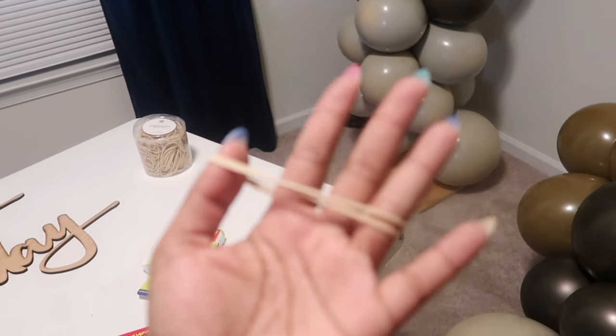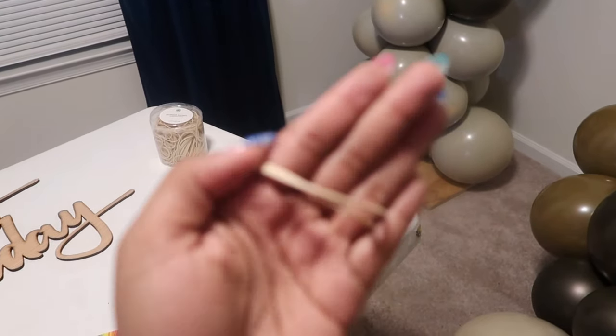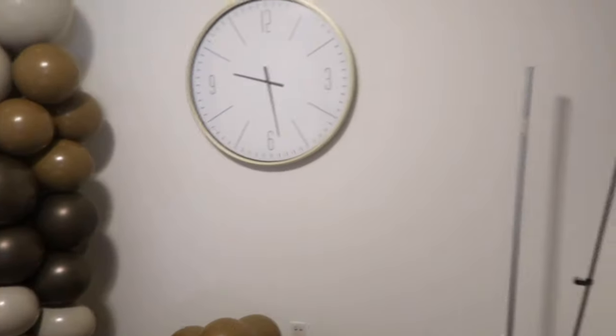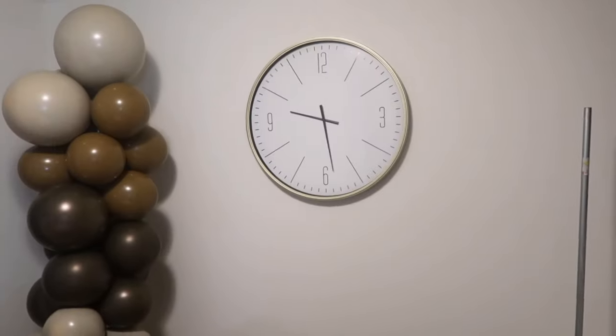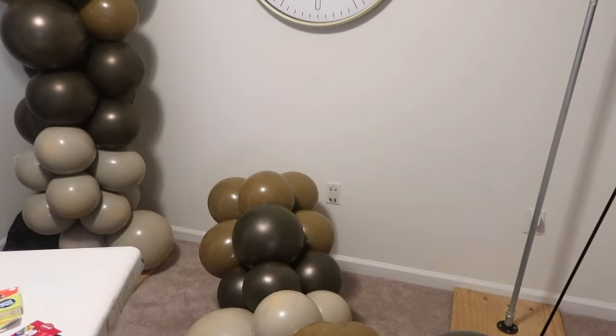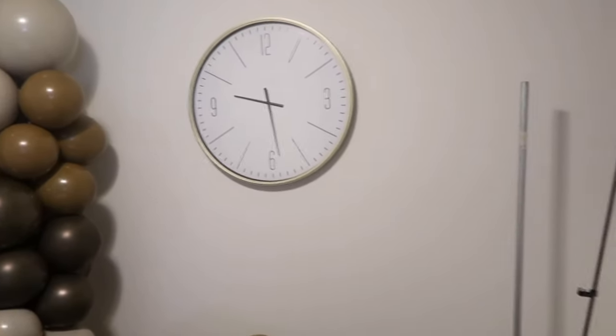I'm going to be attaching everything with rubber bands, and when I do my filler balloons I'm going to use either 260s or rubber bands — I'll show y'all that process. But this is where we are right now, so this is the before and I'll show y'all the after in a minute.